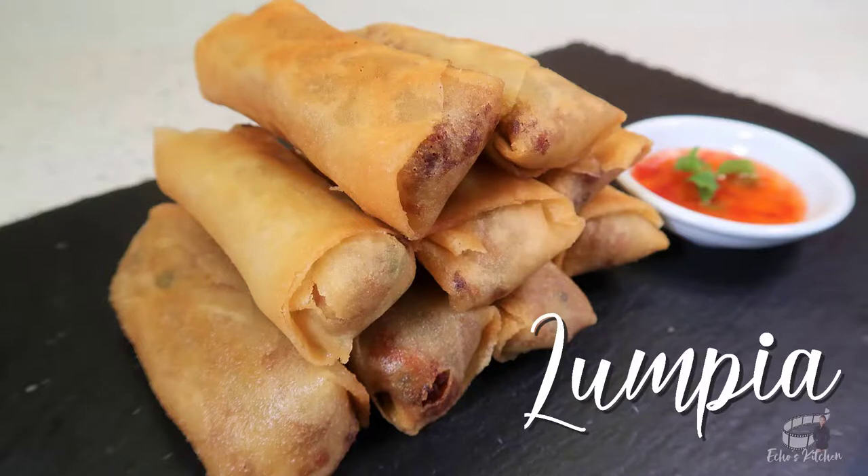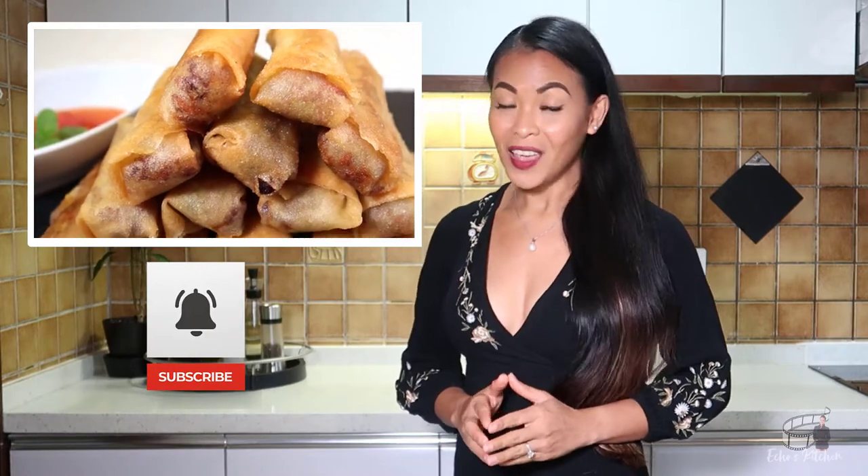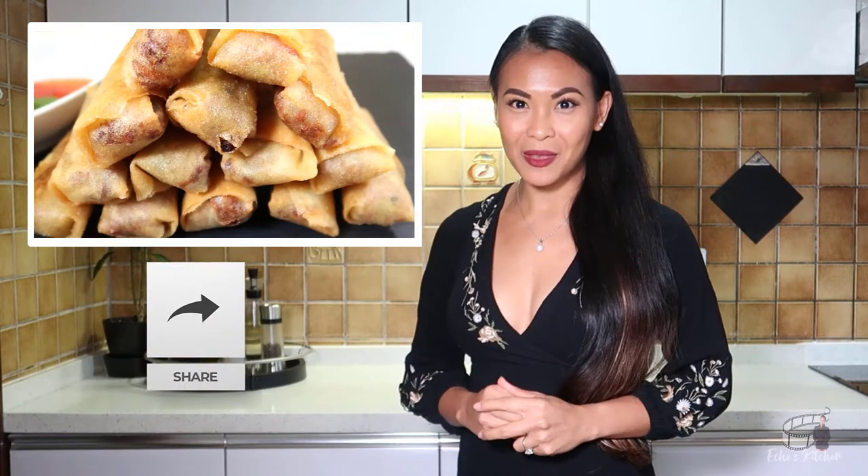Lumpia is a deep-fried spring roll with a savory filling that can be served as a side dish or an appetizer. Our friend Reed has requested this dish, and I'm proud to say they loved my version of fried lumpia.